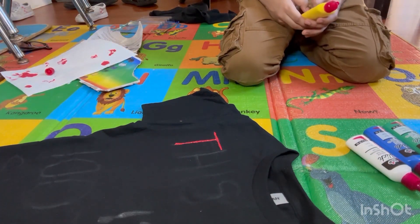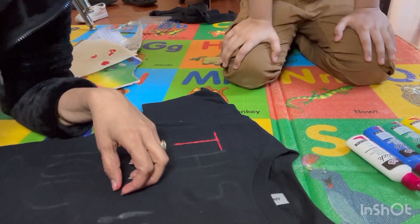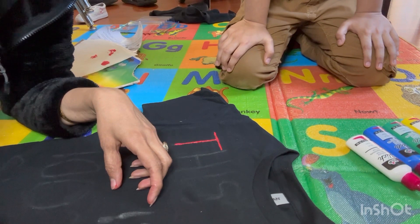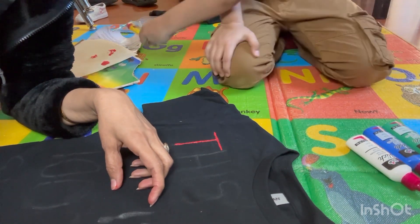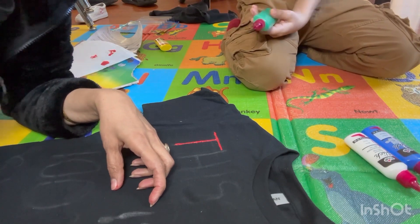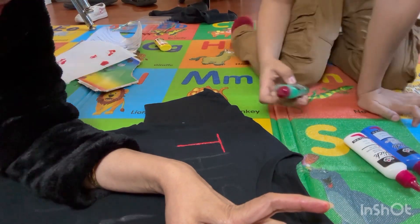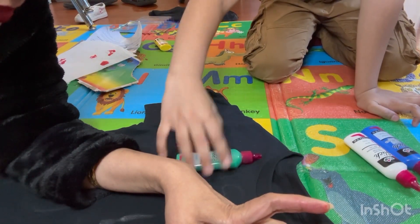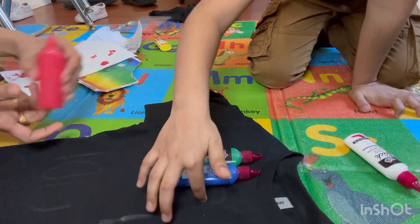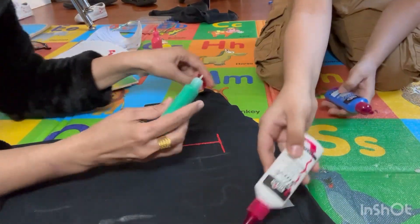We are not going to use yellow. We are going to use green instead. I am thinking something else to do with the yellow. So we are going to use: red, then green, then blue, then white. Now we are going to use green for the H. Green, then blue, then red is for the S. Let's do the green one first. Then white is going to be the S.